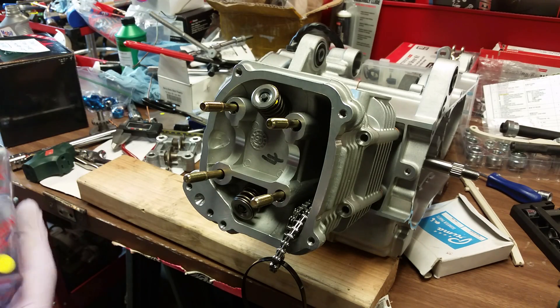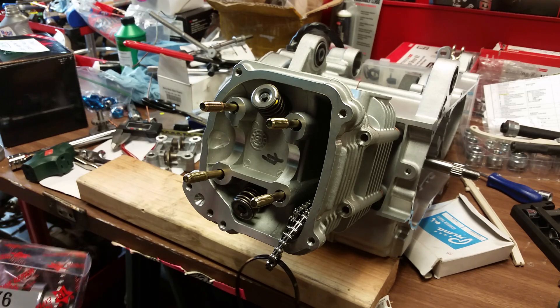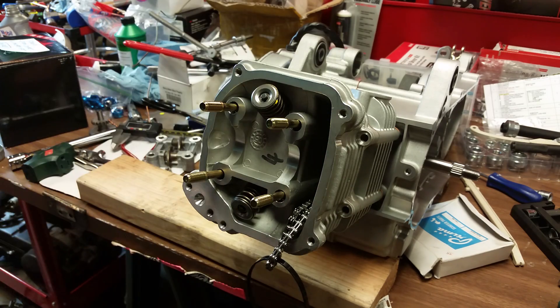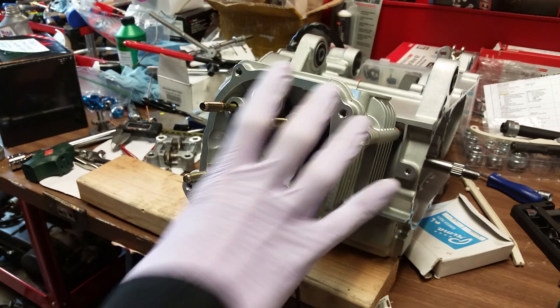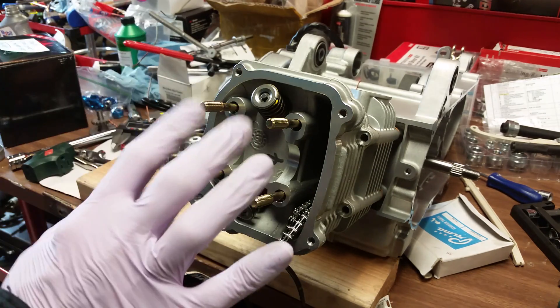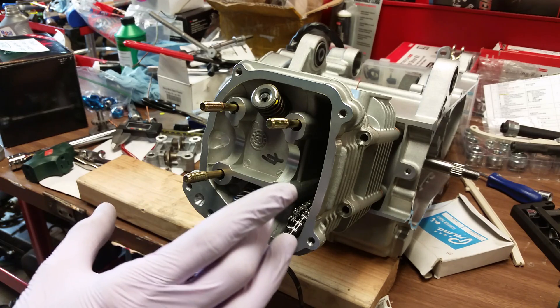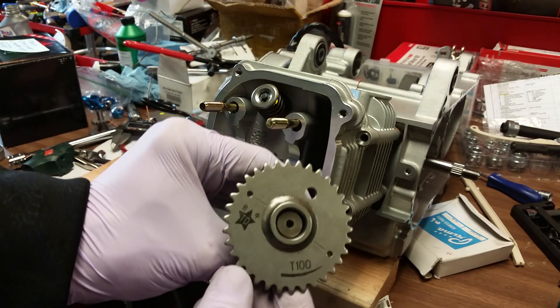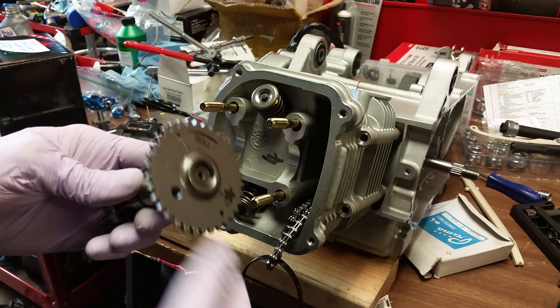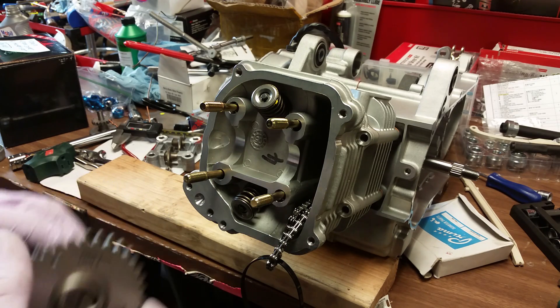Hello gang, welcome back. This is a 190cc short case build I've been doing for a buddy. It's a Tata engine with a 63mm piston, plus 3mm crankshaft, large ports, big valve. This is a real deal B-block with 57mm stud spacing. If you're tuning in to watch how to adjust the valves, skip ahead a bit — right now we're installing a Tata T100 camshaft, then we'll install the rocker cradle and adjust the valves.